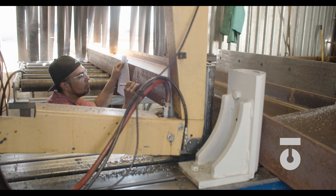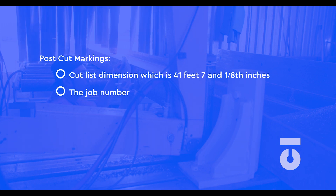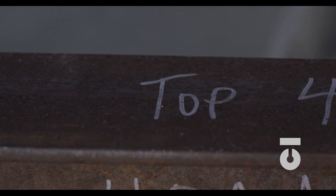Post-cut markings and traceability. Now that you have cut your first member for beam assembly 22-2A, we need to mark the steel for identification and traceability as it moves through the rest of the fabrication process. Our steel will be marked with the cut list dimensions — 41 feet, 7 and 1 eighth inches long — the job number, the ship mark, and heat number. The pick ticket, cut list, and assembly sheets should also designate if the beams are going to be cambered. A camber is a bend that is induced into the beam — our beams require 1 and a quarter inches of camber per the drawings, and a T will be marked on the top flange to indicate camber direction. Repeat this process for the other 11 W21 by 50 by 44 foot steel beams. That's how cutting members is done.